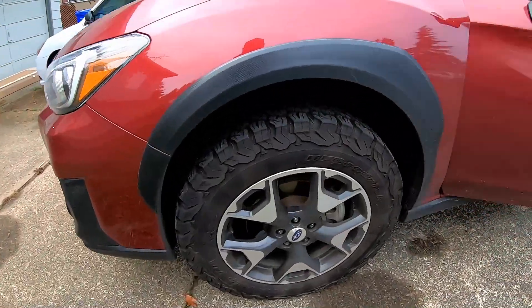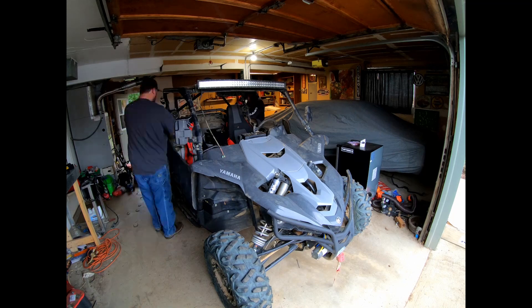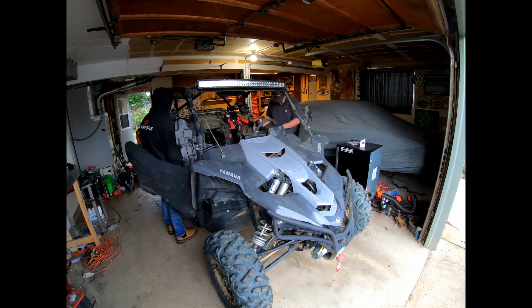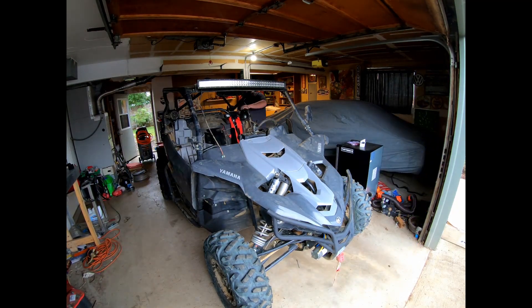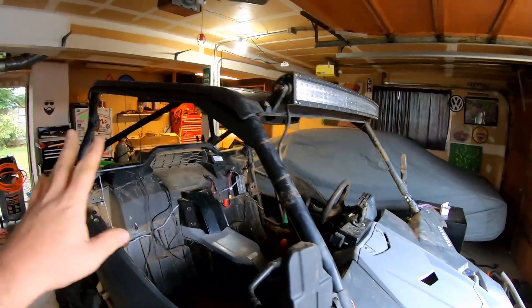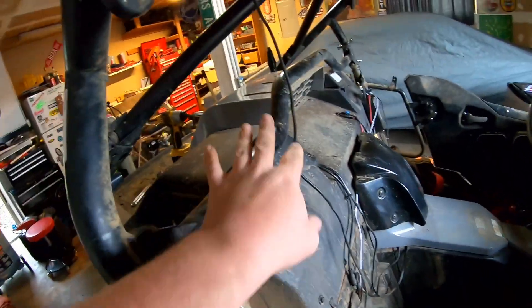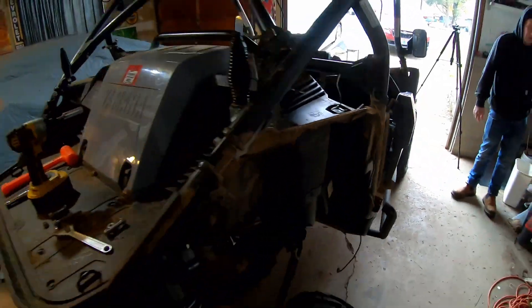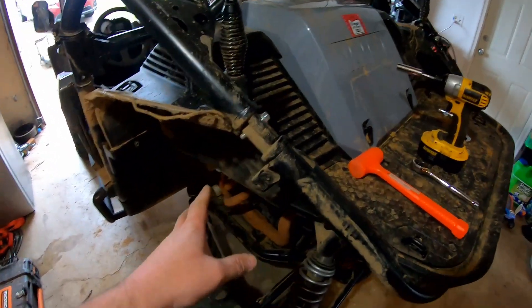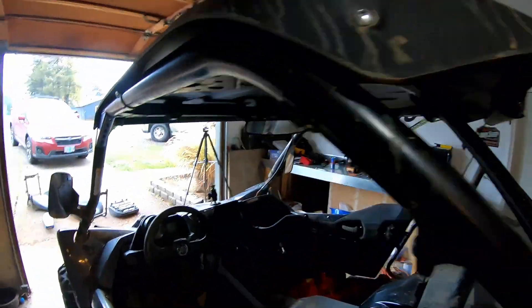All right, we have everything disconnected that we need disconnected. We're going to leave it all on the actual cage, but all the wires and the harness are taken care of and the rear fenders are off now. You'll need to take the rear fenders off so that you can weld this part of the cage here, but that's pretty much all you have to take off body-wise.